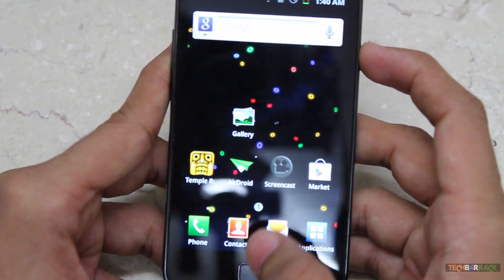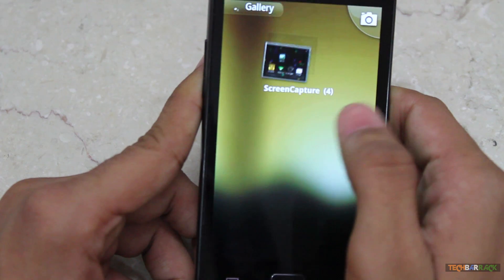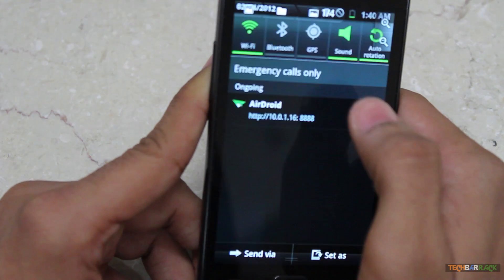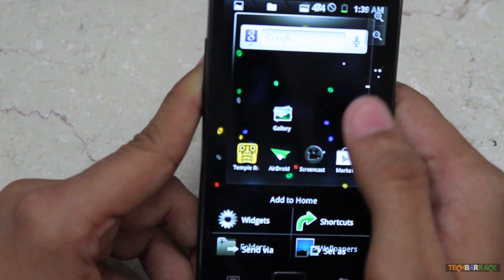And if you want to view these screen capture images, you just need to go to the gallery. In the gallery, there will be a folder called screen capture and it will show you all the screen captures that you just took. You can see all the screen captures we just took.